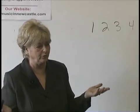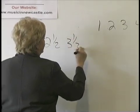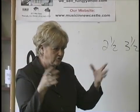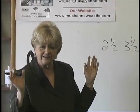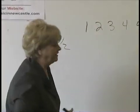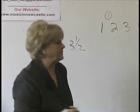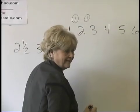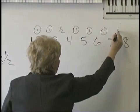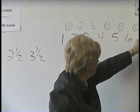Here's the rule — it's so simple. The rule is two-and-a-half and three-and-a-half. Between the first and second step of a scale is always a whole step. Between the second and third is always a whole step. Third and fourth is a half. Fourth and fifth is a whole, whole, whole, half. Two and a half. Three and a half.